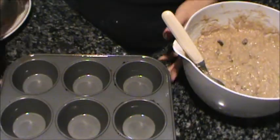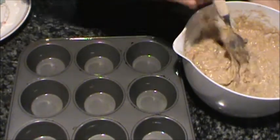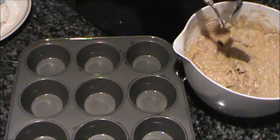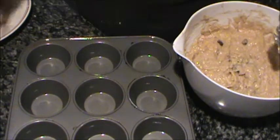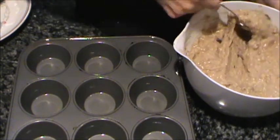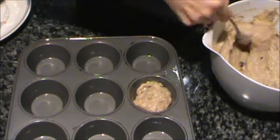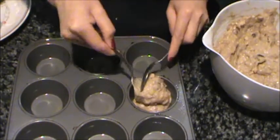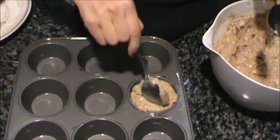Alright, I have a muffin or cupcake pan that's sprayed with some non-stick spray. And all I'm gonna do is just scoop some batter into the muffin tin and fill it all the way out.